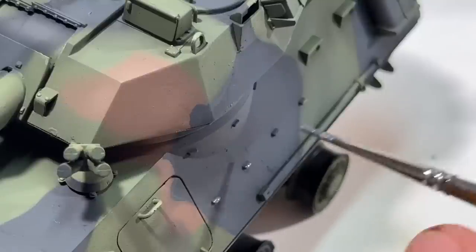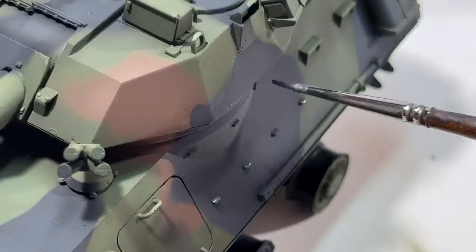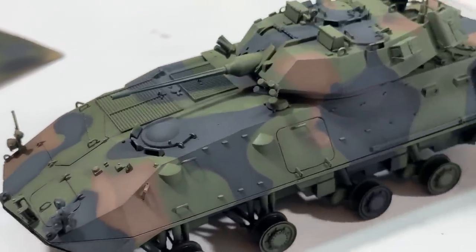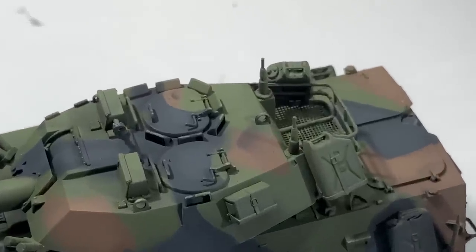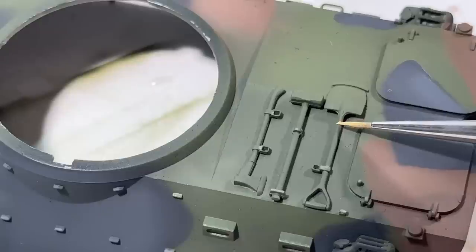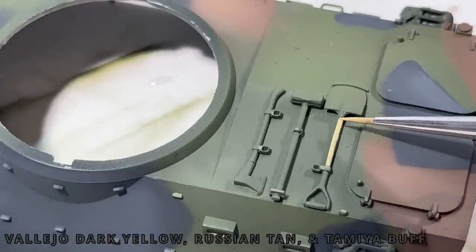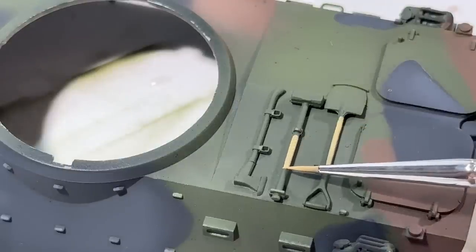If you have any hints, tips, tricks, or techniques, make sure to leave a comment below. And here's the camo scheme completed. There are a couple small areas that I'll need to touch up — I'll use both brush painting and an airbrush to do that. Now I move on to the small details. I really like doing these pioneer tools. I think the tan color of the wood really pops against the color of the rest of the model and it makes it look a lot more lively.